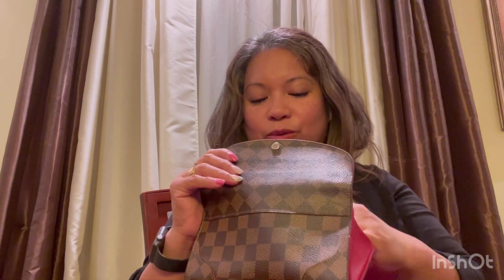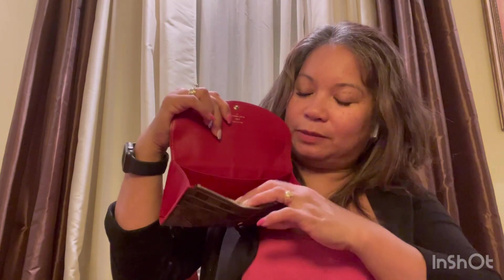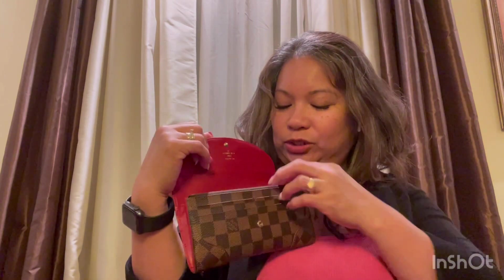For this wallet, I also use it as a clutch. I put my cards, driver's license, key pouch, and credit cards all in here. If I have a lipstick or lip gloss — just one — it can go in here too. You can also put your phone inside; it will fit in the big compartment. So you can just use this as your clutch.